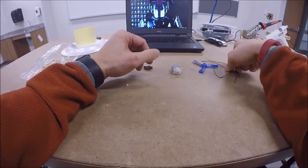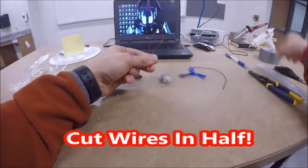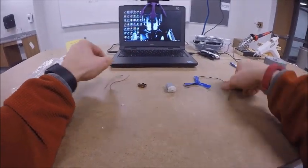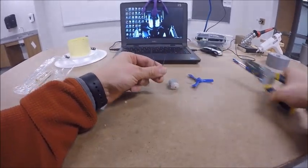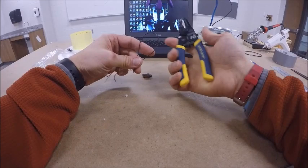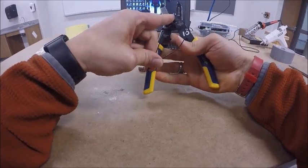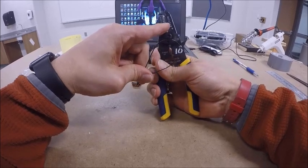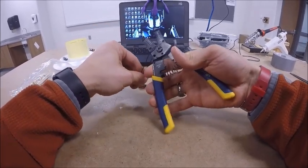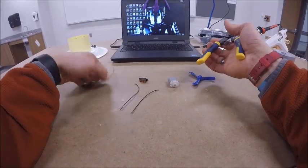First, take your red wire and your black wire and cut each in half. You can use scissors, or you can use the wire strippers — there's a scissor section at the bottom of the wire strippers. Press the little bump on the left side with your thumb to release and open them, then use the scissor part at the bottom to cut each wire in the middle. You should end up with four wires: two red and two black.